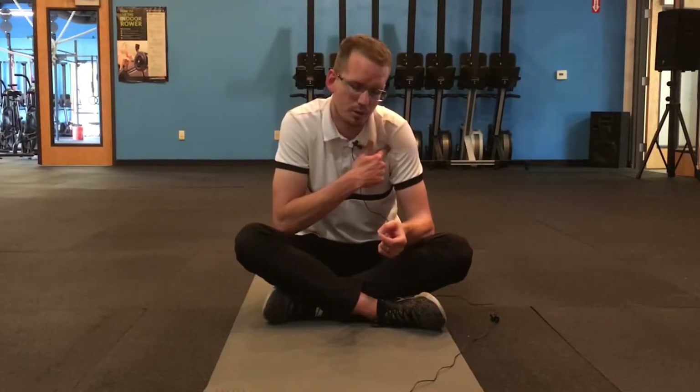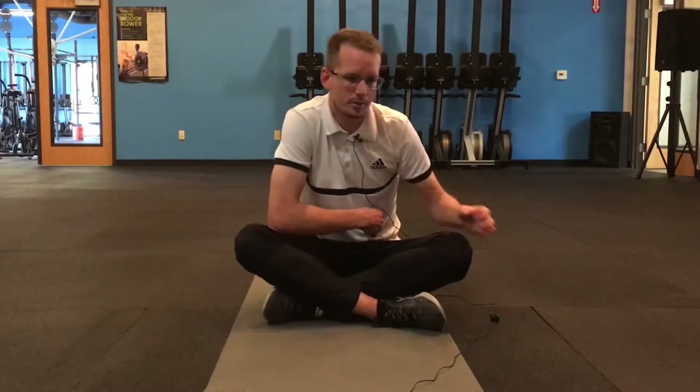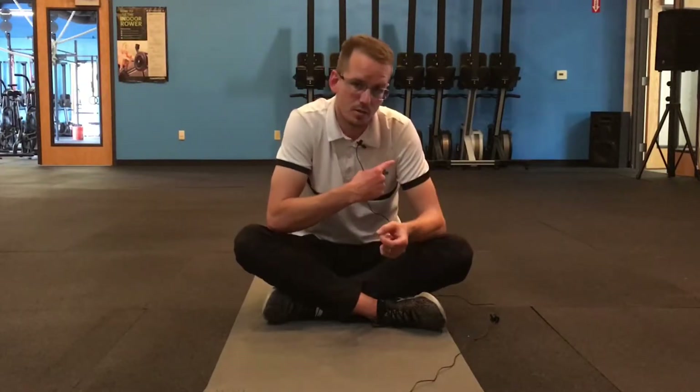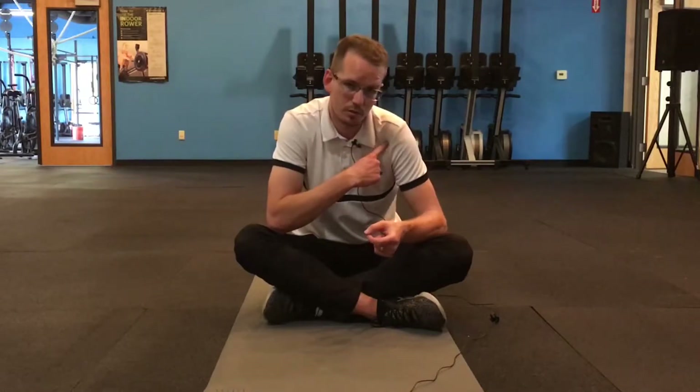This is the fundamentals of side planks, specifically for the glenohumeral joint — your shoulder joint. Side plank is an excellent position for abdominal stabilization, glute stabilization, and shoulder scapular stabilization, but the shoulder blade tends to fall forward and we tend to pinch in the shoulder joint. It can contribute to increased pathology, or it won't be as beneficial when we prescribe side planks for you.